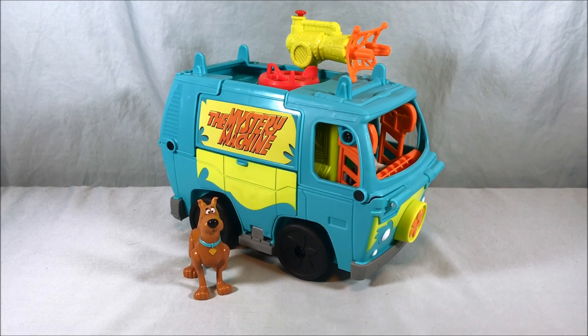Let me know what you guys think in the comments below — I'd like to hear your opinions. Please like and share this video and please subscribe. I hope you guys have enjoyed this look at the transforming mystery machine from the Imaginext Scooby-Doo line. And as always guys, thank you so much for watching.